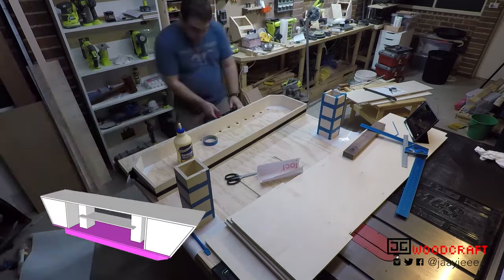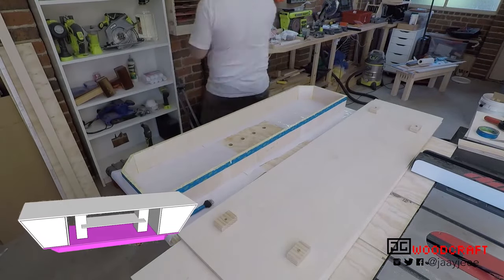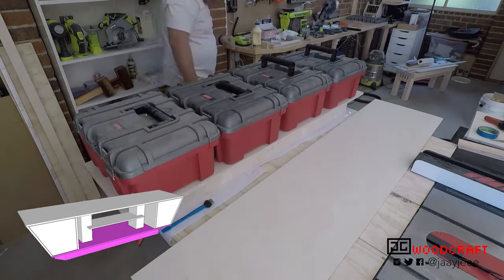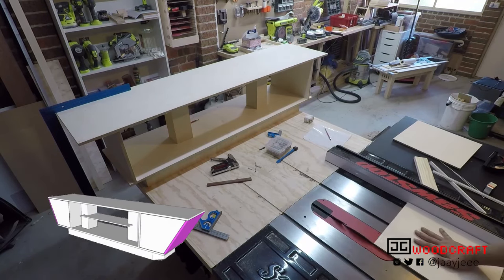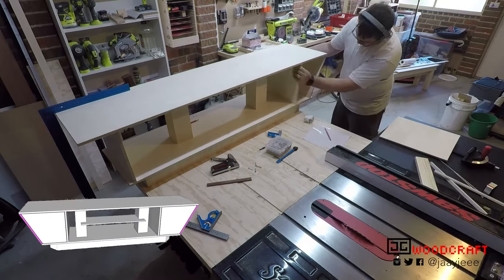I then measured and marked where I wanted the bottom to sit, and used some temporary blocks to keep it aligned for glue up. These blocks were later removed as they weren't necessary and weren't made of plywood anyway. Even though I had cut the sides to the dimensions in my design, they still weren't quite the right length, so I positioned everything roughly where it was going to sit and cut the side pieces to size.